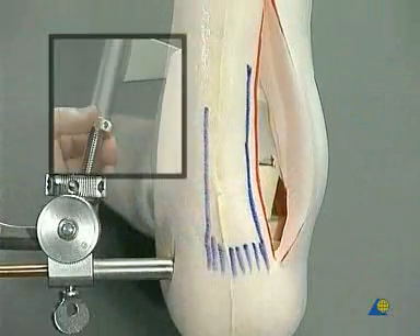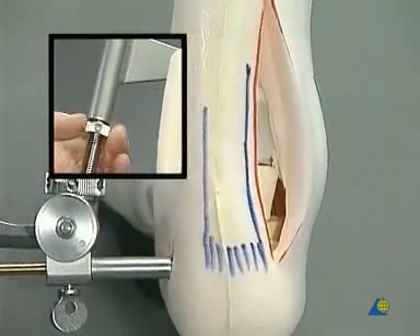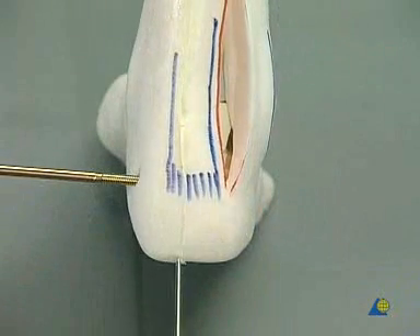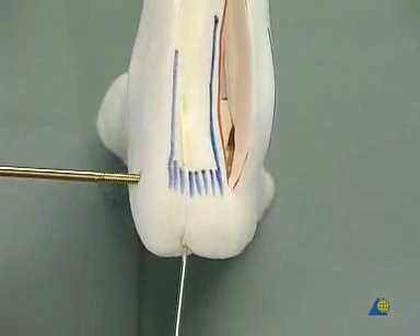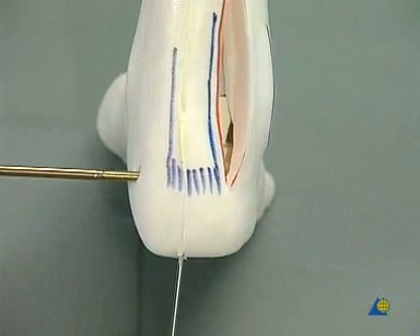The axis of the hindfoot must be under constant control as distraction is released. A 1.6 mm K-wire is placed percutaneously from the calcaneus to the talus to keep the bone block in place.